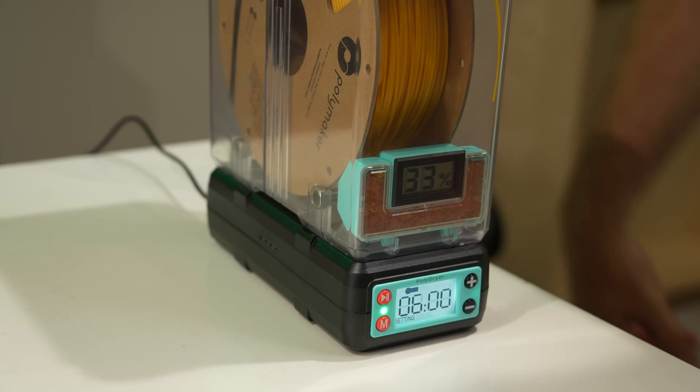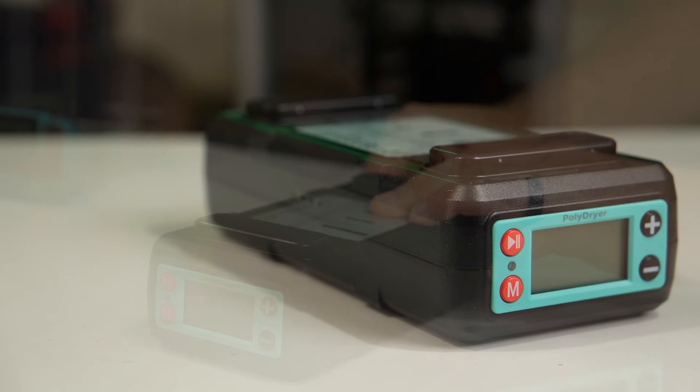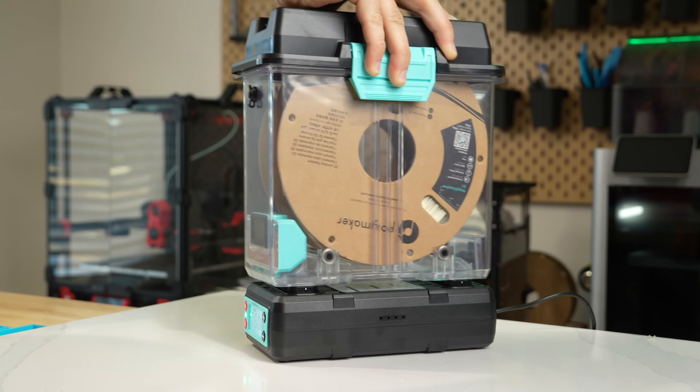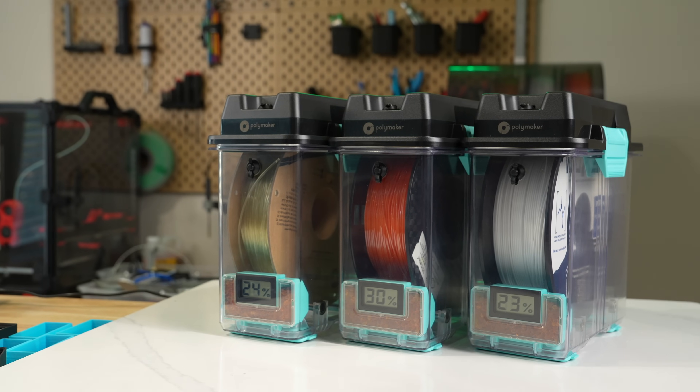The PolyDryer is comprised of two main components: the box that holds your filament and the unit it sits on top of that does the actual drying. Separating the two might not seem like a big deal, but it gives the platform modularity, allowing for mods, future add-ons, and the ability to use the top portion as a filament storage dry box.